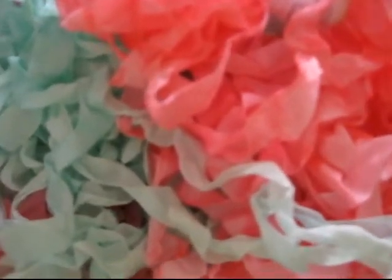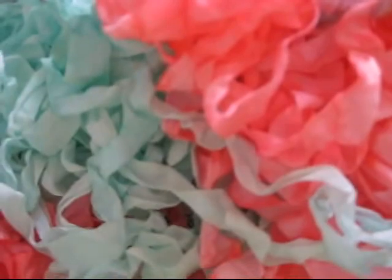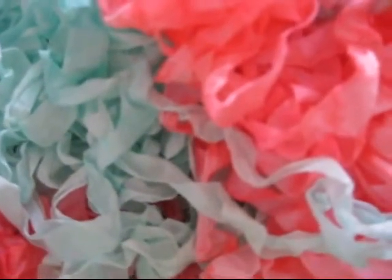These are hand dyed, hand crinkled, and I just think these are the most refreshing summery colors. For the summer series, this is bundle number 2 — Mint Julep and Berry Sorbet.